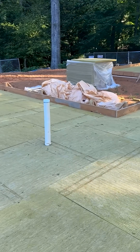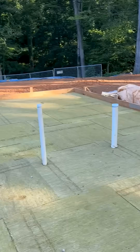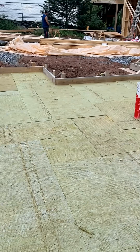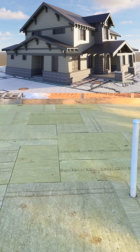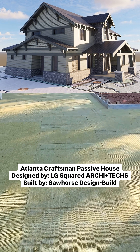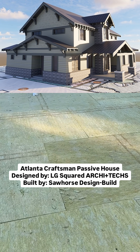Absolutely no thickened areas, no turndowns, no tricky spots, no insulation origami — they did a really good job. Any questions, just drop them in the comments below. DM me if you want, and we'll see you around. Thanks so much again, Chris, with LG Squared, here at the Atlanta Craftsman Design Build Project.